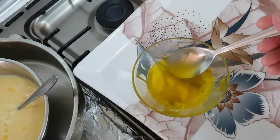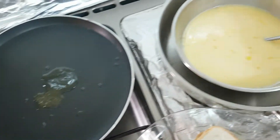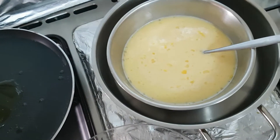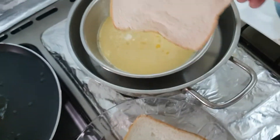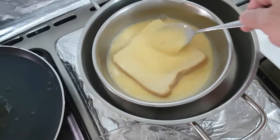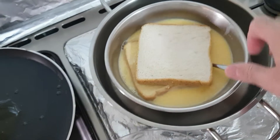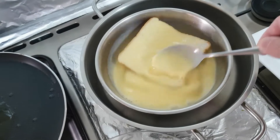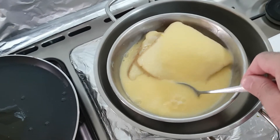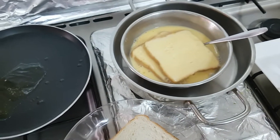Now I have clarified butter. I'm going to take two tablespoons of butter, and I'm going to take the bread and dip it in here. Let it soak — I like it well soaked. I'm going to put another one in, and in the meantime I'm going to turn on the flame.